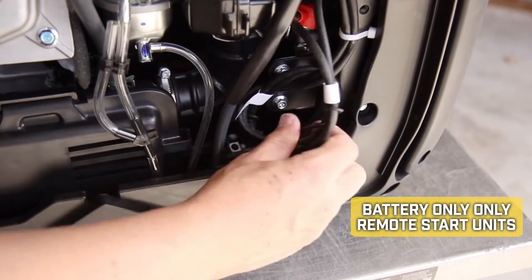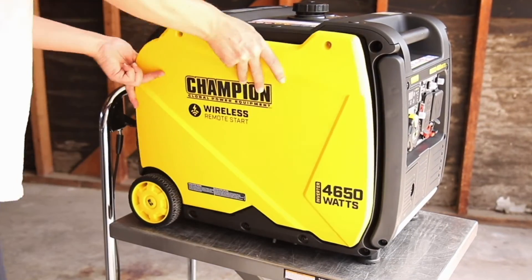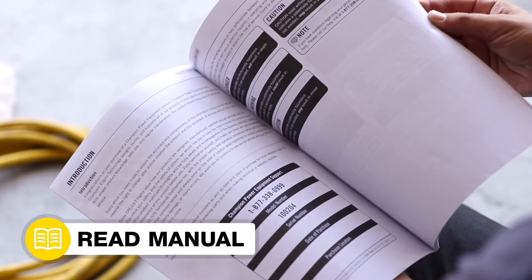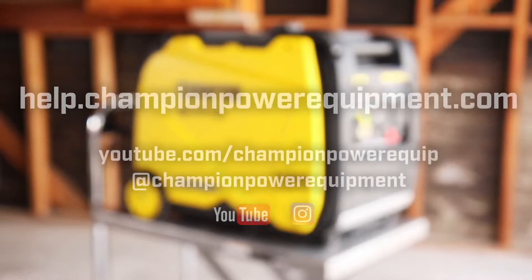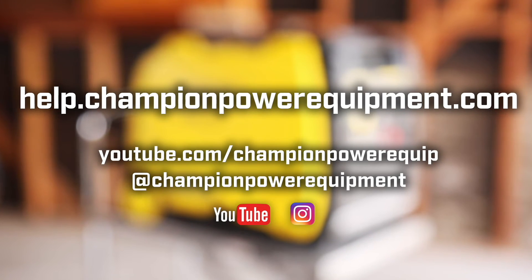Lastly, reconnect the battery, replace the spark plug cap, and secure the side panel with the two Phillips screws. Your recoil replacement is complete. Always follow the safety guidelines in your operator's manual. For more help guides, visit the Champion Help Center at help.championpowerequipment.com.